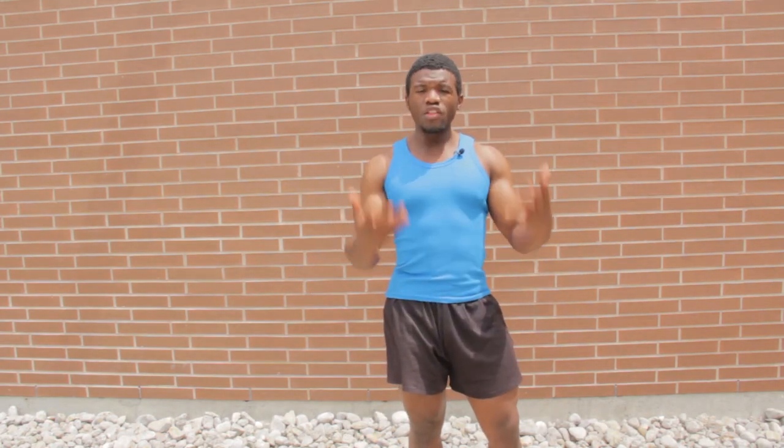I would recommend other forms of training such as cables, landmine exercises, barbells, dumbbells, medicine ball, and exercise ball. These are all better than using machines that only go up and down or back and forward. Machines don't help your movement, they're not great for athletes, and they're not good for everyday movement.